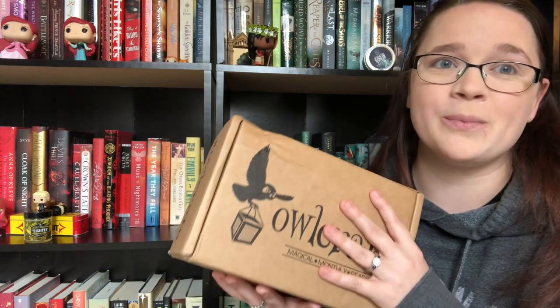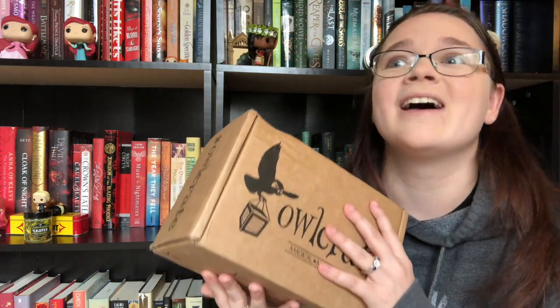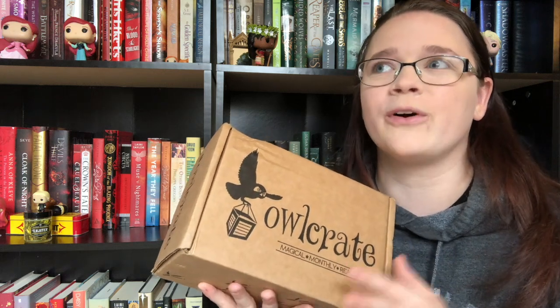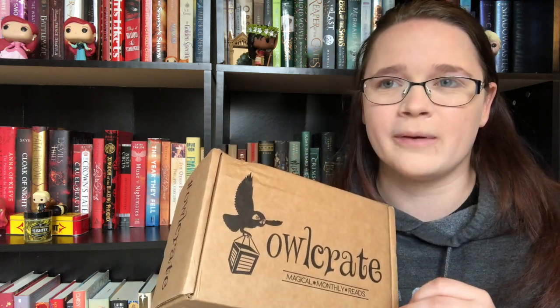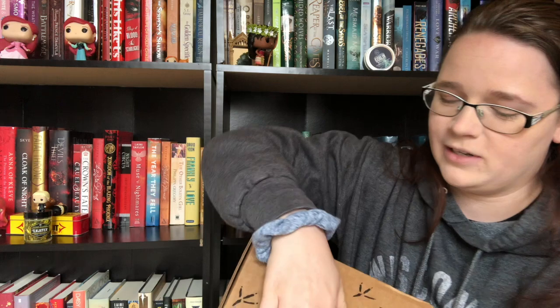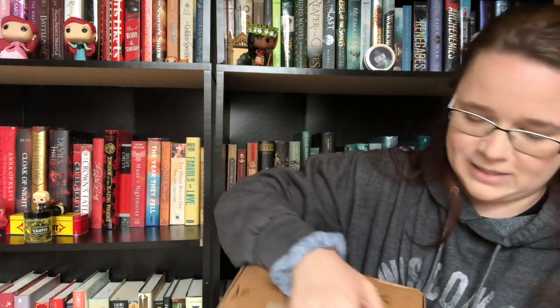So I'm very excited to open this. I know exactly what book it is, and it's a book I've been waiting so patiently for — it's been really hard not to just buy it on its own. It feels really heavy too, very full. I can feel it pressing on the top.